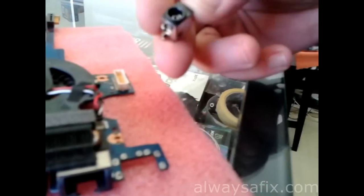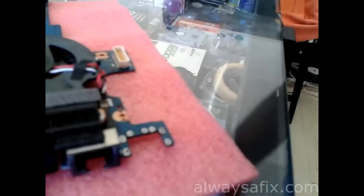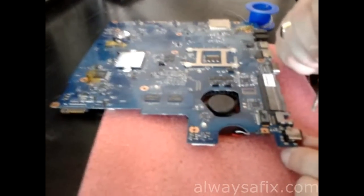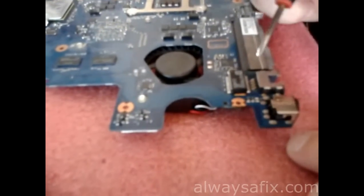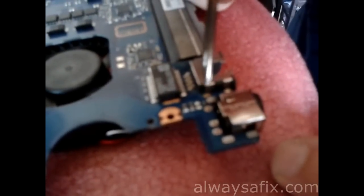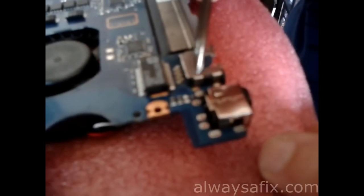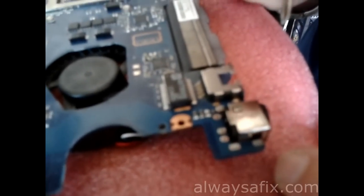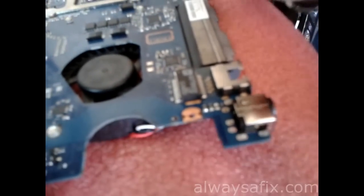Let's solder in the new socket. One thing to be careful of: there's a small surface-mounted component there — I don't know if you can see it in the video. It wouldn't take much to remove that with your soldering iron, so just go slowly and carefully.